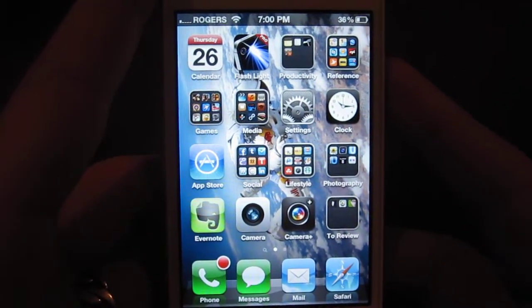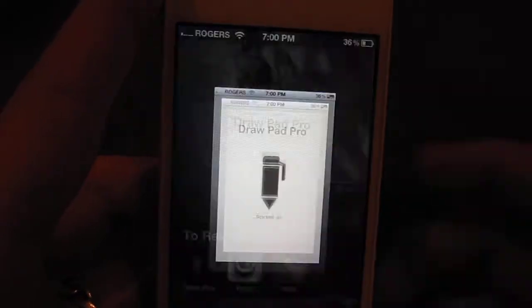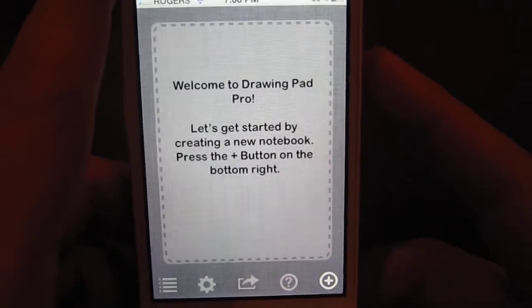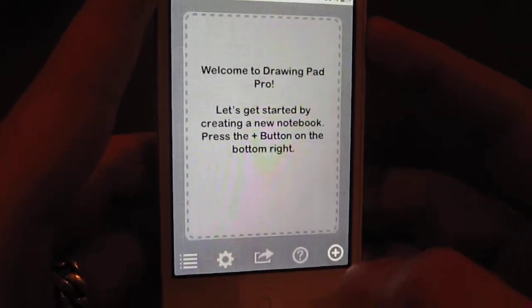What's up everybody, sorry I haven't been on in a while. I have a new app to review today called Drawpad. It's a cool little note-taking app, a little bit different than Evernote, and I'll guide you through it right here. This is your main screen.